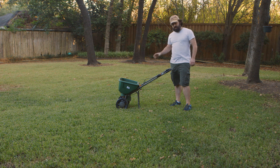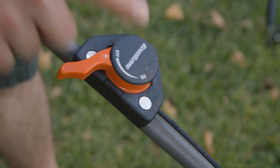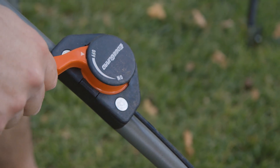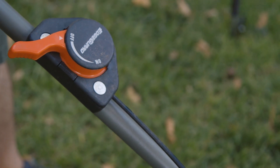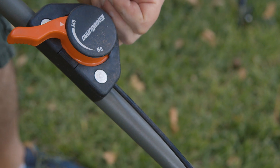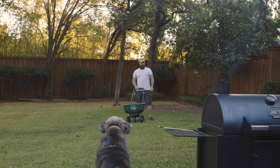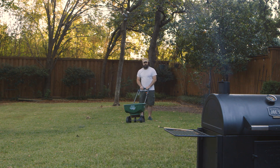Now there are a few things you've got to know about the spreader — just a couple of simple settings. This is called the edge guard. When you have this off, your spread is going to go both ways, both right and left. When you have it on, it's going to make it only throw to one side in case you don't want to throw onto the sidewalk. Since we're using organic fertilizer, we're all good. When you just push the spreader, no fertilizer comes out, but when you pull this trigger, you're locked and loaded. I like to start at the edge and work my way in towards the center. Here we go.